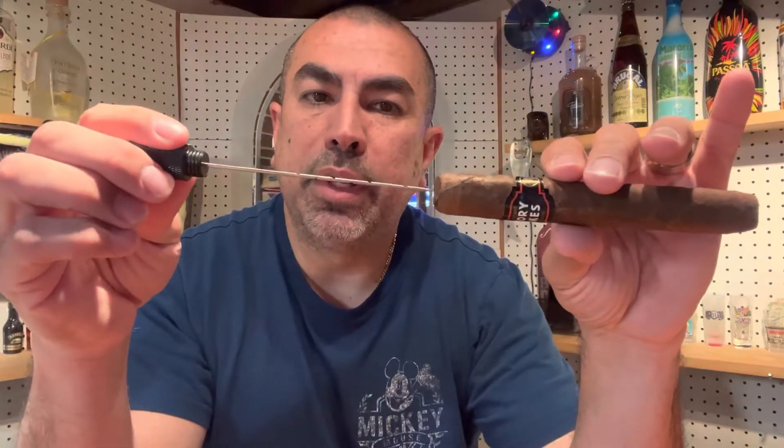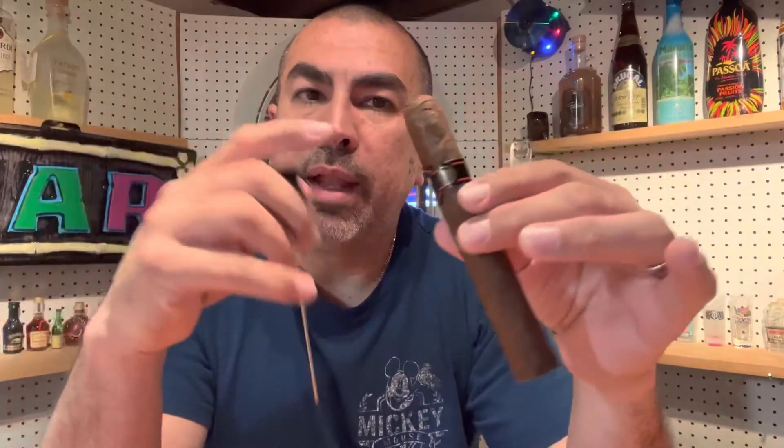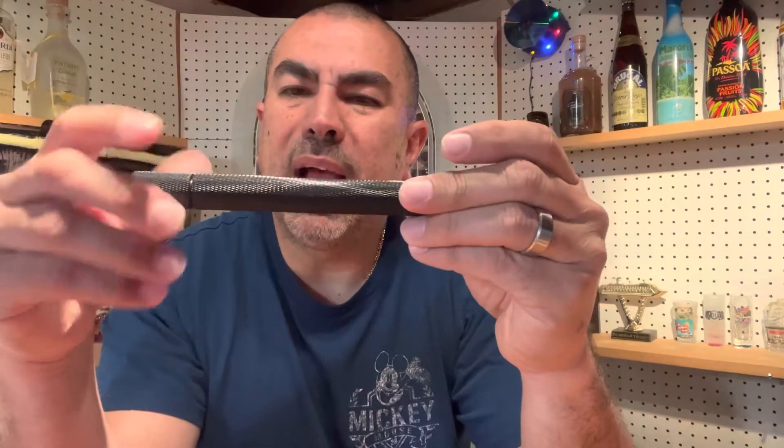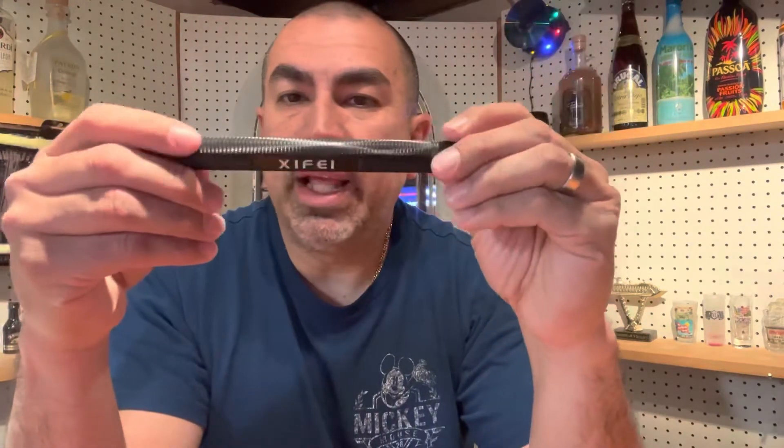This is one of the primary reasons why I bought this tool. On the other end of this tube I have a draw poker. Every now and then, even with the best branded cigars, you'll get one that's got a tight draw. You've got this handy draw poker — you insert it right into the cigar, push it, and you adjust your draw. I've enjoyed having this tool. I keep it at home and it's fantastic.